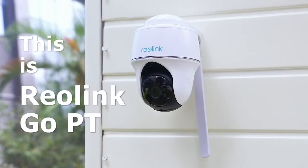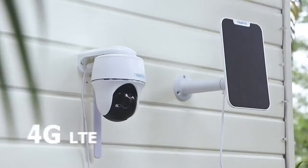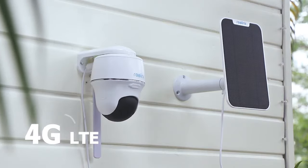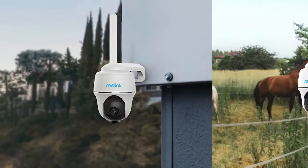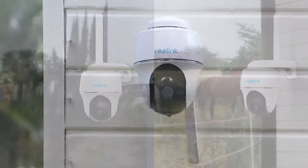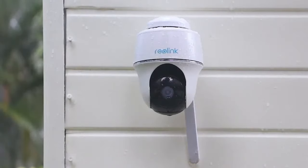This is Reolink GoPT, a 4G LTE pan-tilt security camera, working with no Wi-Fi, no power. It's completely wire-free, weatherproof, and goes wherever you go.